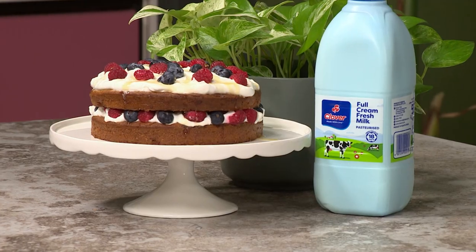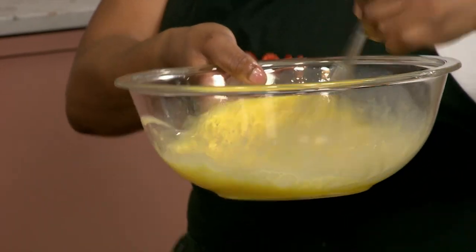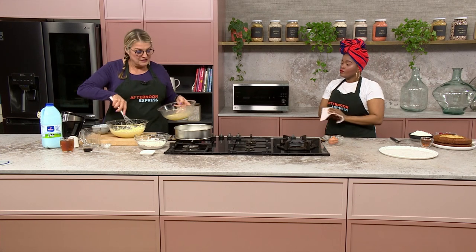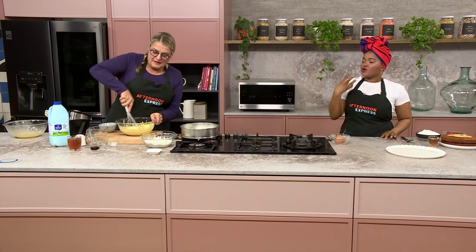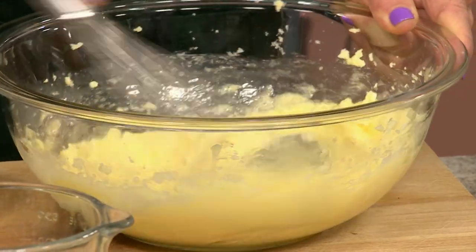If we were at home we would have carried on for another 10 minutes to get it light and fluffy. Now I'm going to add the eggs — you add them a little bit at a time. Is there a reason why you add them gradually and not all at once? Yes, otherwise it just splits — and with my luck it's probably going to split today on television.